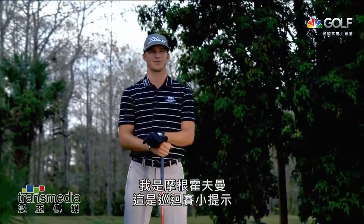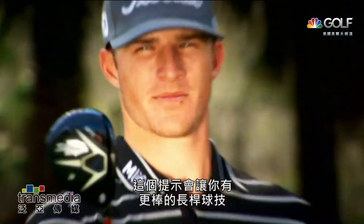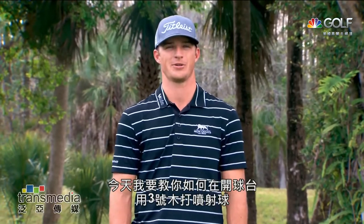I'm Morgan Hoffman and this is Titleist Tips from the Tour. This tip is gonna help you own your long game. Today I'm gonna teach you how to hit a stinger three-wood off the tee.